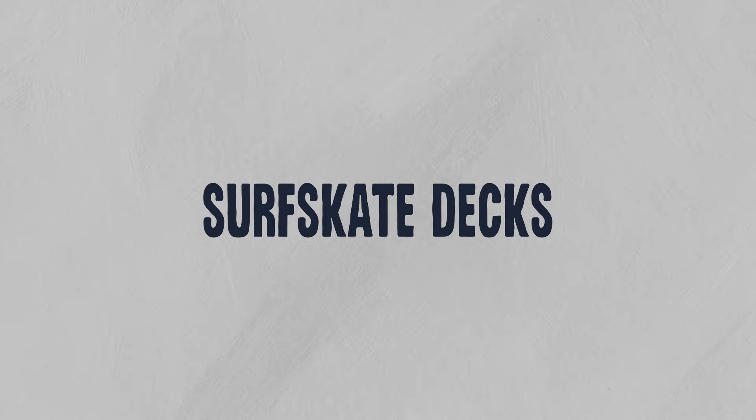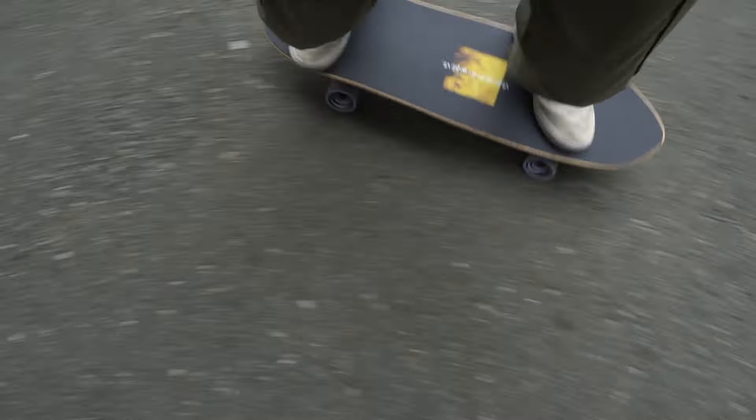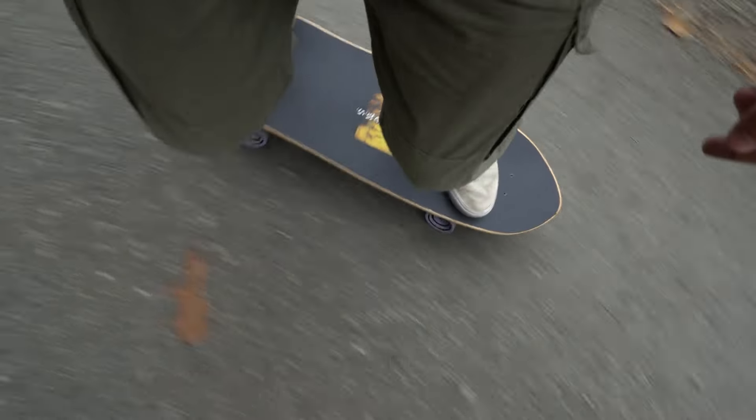Now let's talk about deck characteristics. The biggest thing I wish I knew about surfskate decks is to avoid ones that aggressively taper towards the nose and tail. My advice would be to look for a deck in the 10 to 11 inch range — something that doesn't really taper. You'll be better off because it gives you more deck space for your feet to sit comfortably so you can pick up the basics.